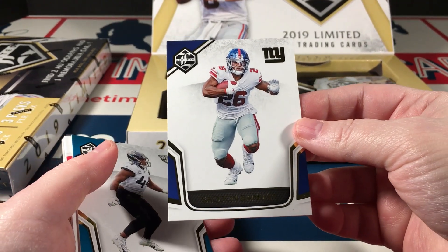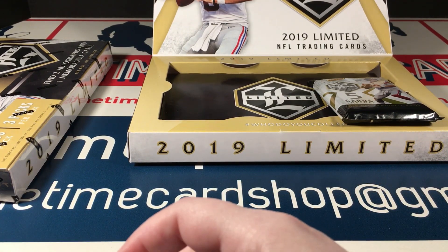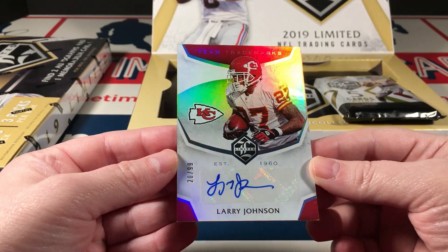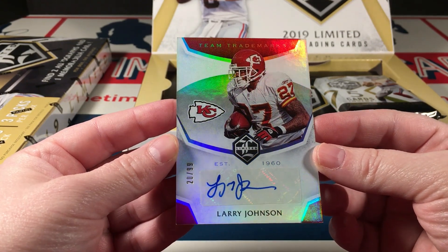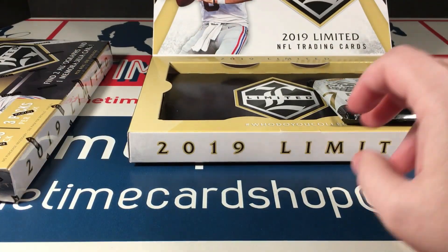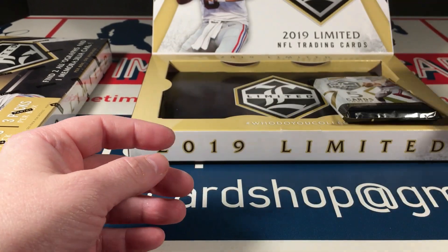Alright, this one we're going to start off with Saquon, and then we have Miles Jack. Something really thick here — they're stuck together. We have a Larry Johnson Chiefs team trademarks autograph, numbered to 299. A lot of Chiefs fans, especially right now as the champions, might want this. I remember Larry Johnson very well — I had him on a couple of fantasy football teams throughout the years, so I was always paying close attention to what he was doing.